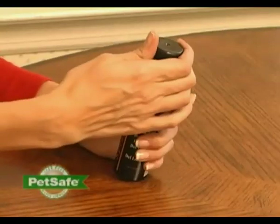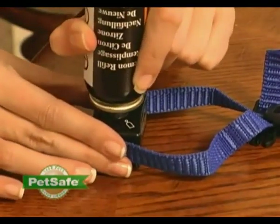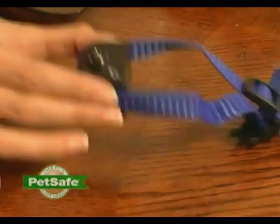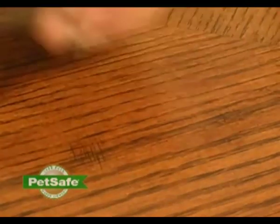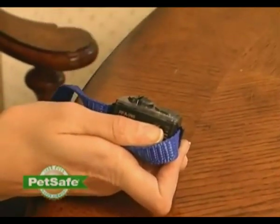Now you need to fill the unit with the lemon spray. Holding the lemon spray can upright, firmly press the nozzle down into the refill port. Hold for about 15 seconds and then remove. Now let's turn the unit on. Using a coin, turn the battery module to the on position. The LED light will flash yellow, letting you know the unit is on.